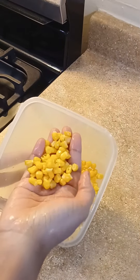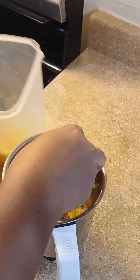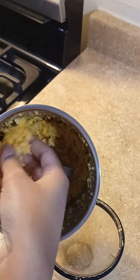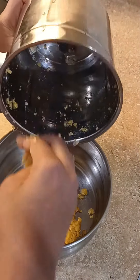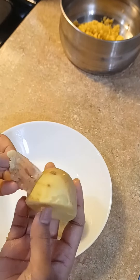I am going to wash it in the water and add it in the water. I am going to put it in the water and add it.